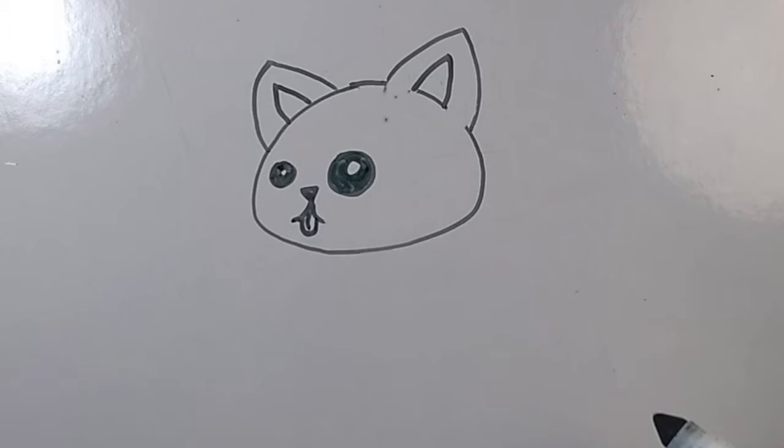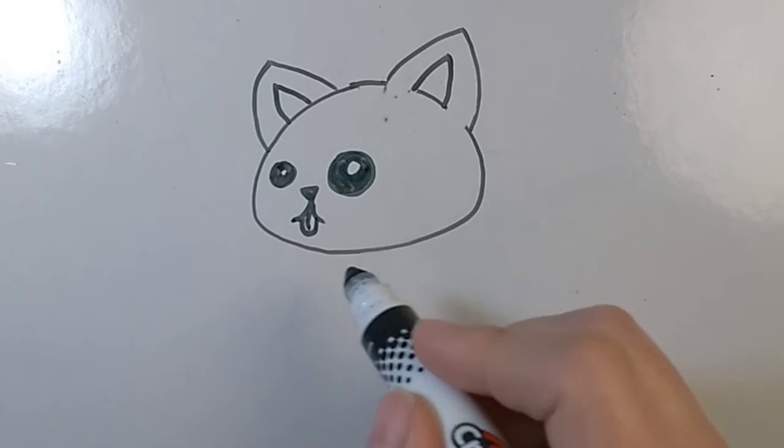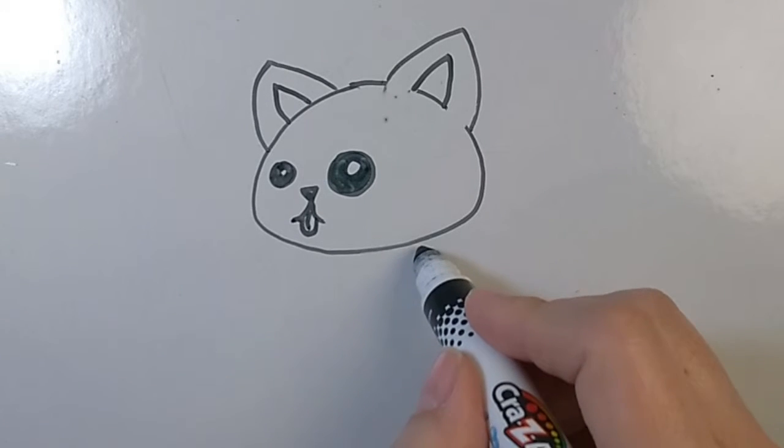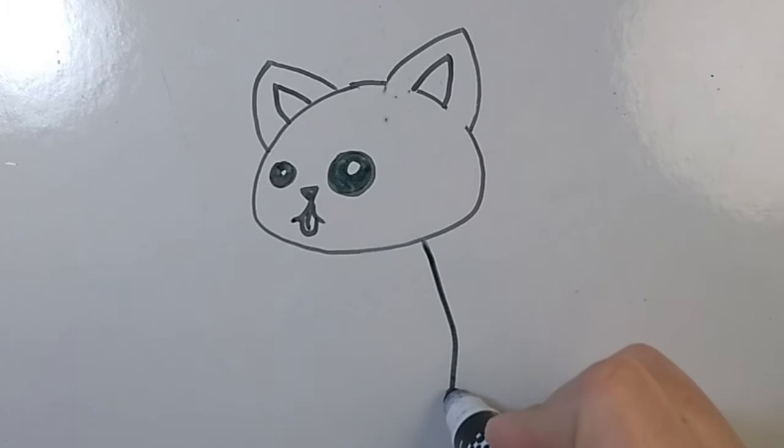Next, we're going to draw the body of the cat. We'll start with the back. We're going to draw a curved line starting at the bottom of the head, about two-thirds of the way in. Draw a curved line. Next, draw a perpendicular line, still slightly curved, for the bottom of the cat.